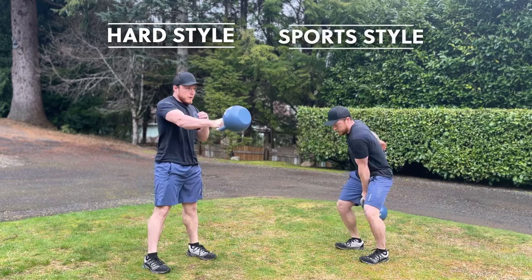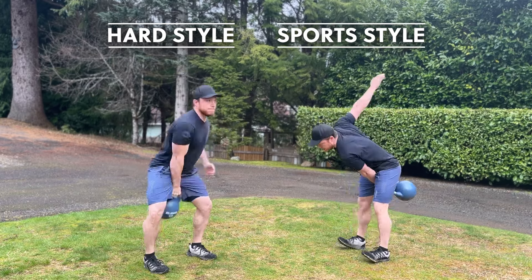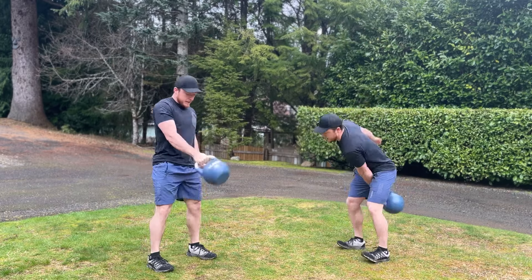There is a lot of debate within the kettlebell community about which technique is superior — hardstyle kettlebell or sportstyle kettlebell. In today's video, I will be breaking down the benefits of both styles to see if we can answer the ultimate kettlebell question: which style reigns supreme. Stick around to the end of the video and I will reveal my take on which style is the best.